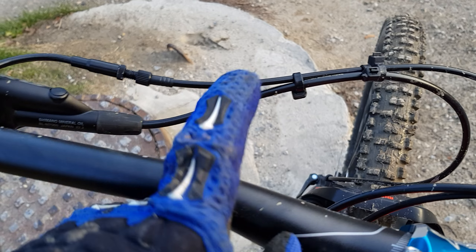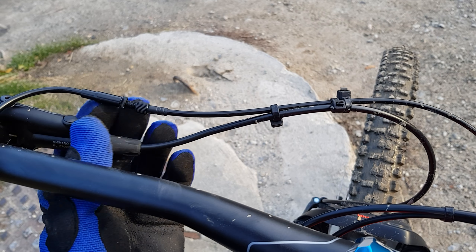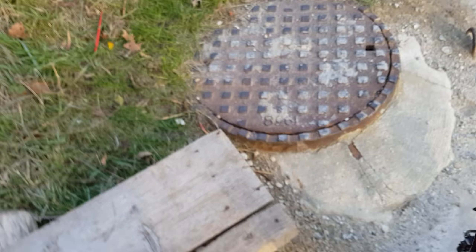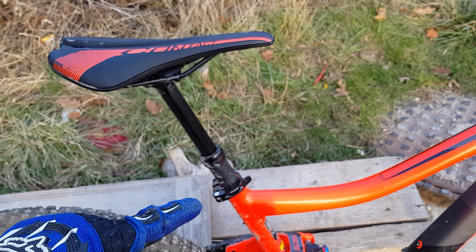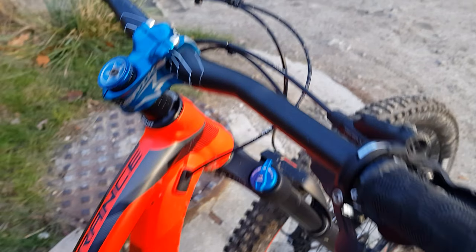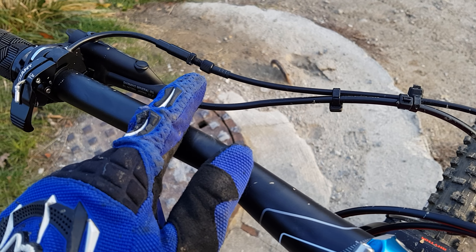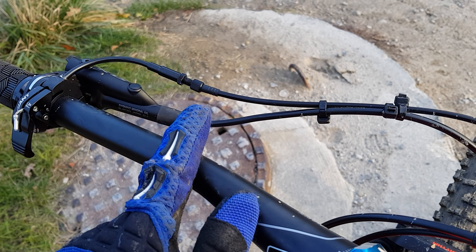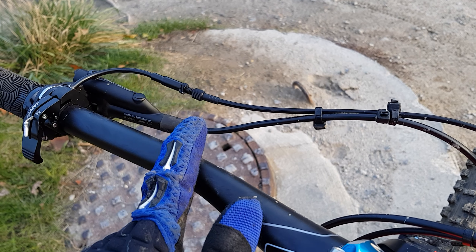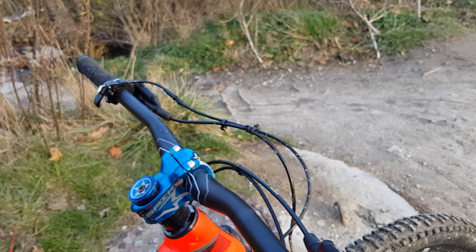There's a return speed knob adjustment on the dropper. The problem is if you screw it out too much and make it too tight, the seat will go down and come back up slowly on its own. There is a limit to how fast you can set the return. If you like a fast return, this dropper is not that fast in my opinion. I still like it and I'm going to keep using it, but something to keep in mind.